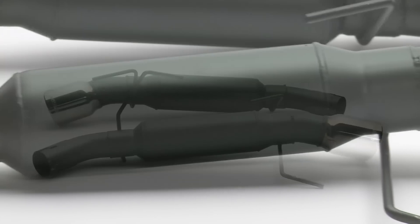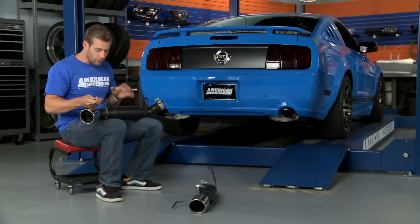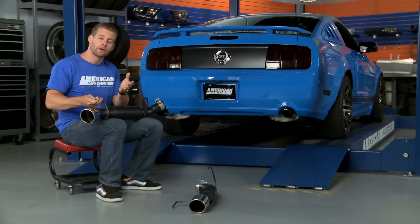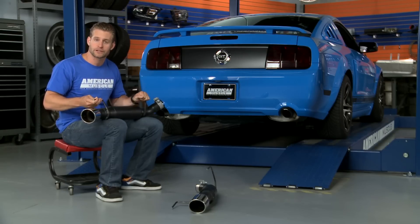Flowmaster calls this their most aggressive axle back system available for the late model 4.6 Mustangs. This entire kit centers around these two Outlaw series mufflers, which to the casual observer hardly resemble mufflers at all, but rather highly engineered resonated tubes which are responsible for that super aggressive tone.